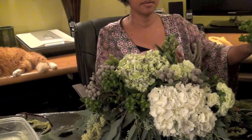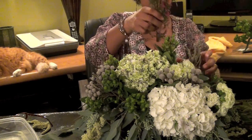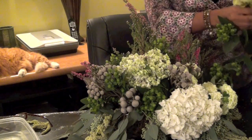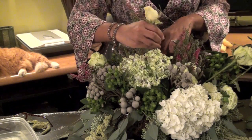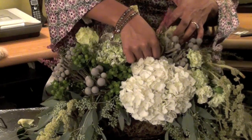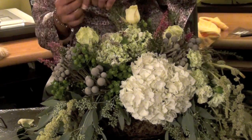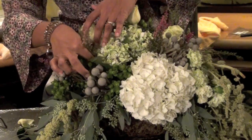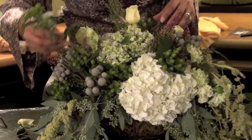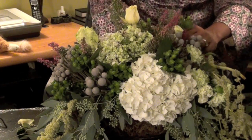I also got some green carnation because I was low on hydrangea. This is good to fill. Next, I'll add some heather. It's a beautiful touch. Finally, I have some roses. A few more pieces of heather. I have hypericum.